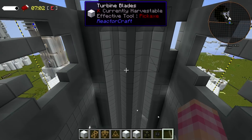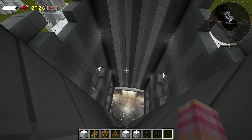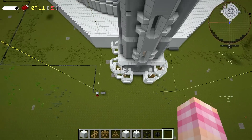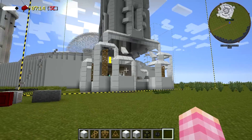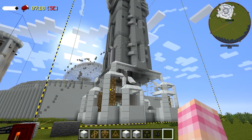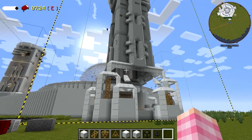The turbine blade blocks are there, they're just like invisible. Weird — maybe if you break one and replace it, it'll work. Or it needs a chunk update. Maybe we need to re-log because they're doing so much at once.